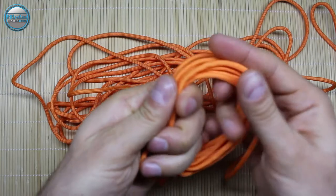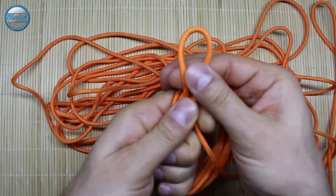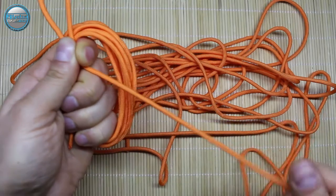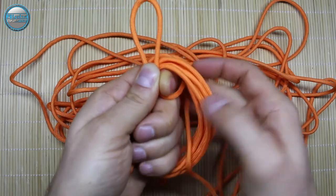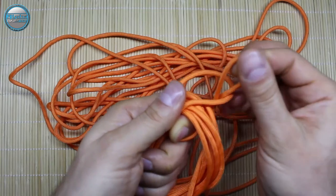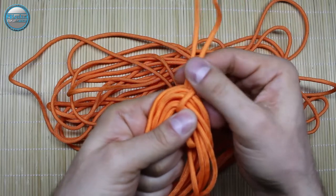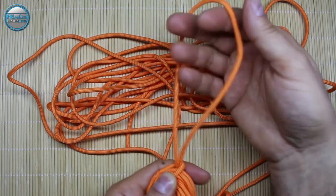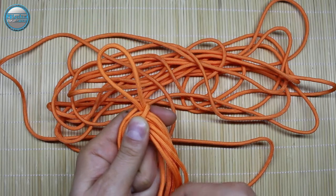You can make it 10 turns if you wish — it's up to you. Now when we're done that, take it like this and simply create a loop on the top like this one here, and then simply through the middle or through the loop here, pull it through and tie it up. When you tie it, all the cord will get into the loop here.